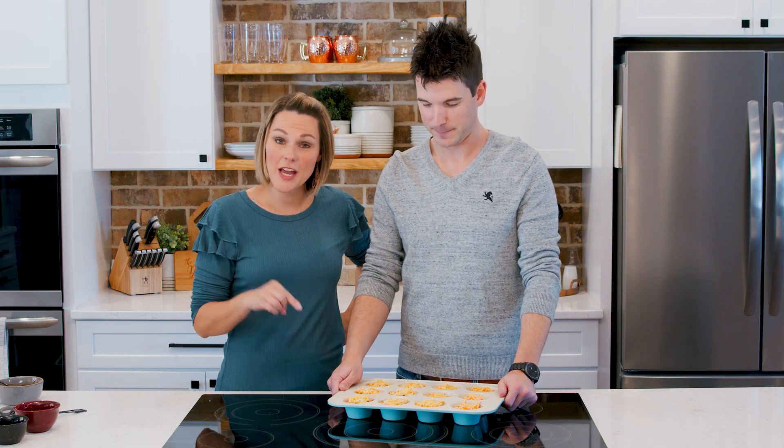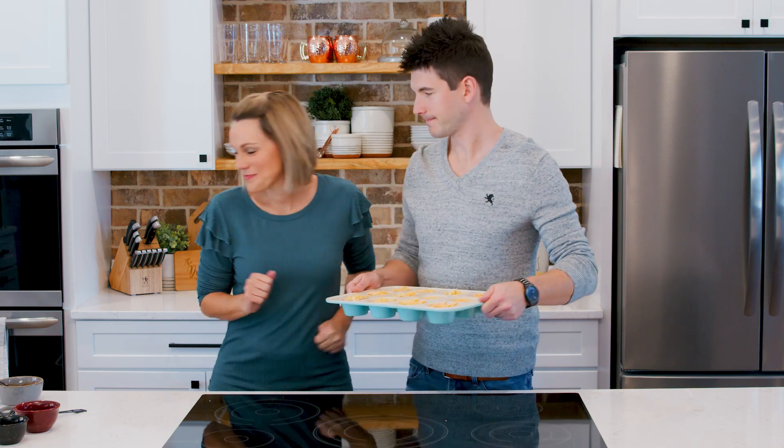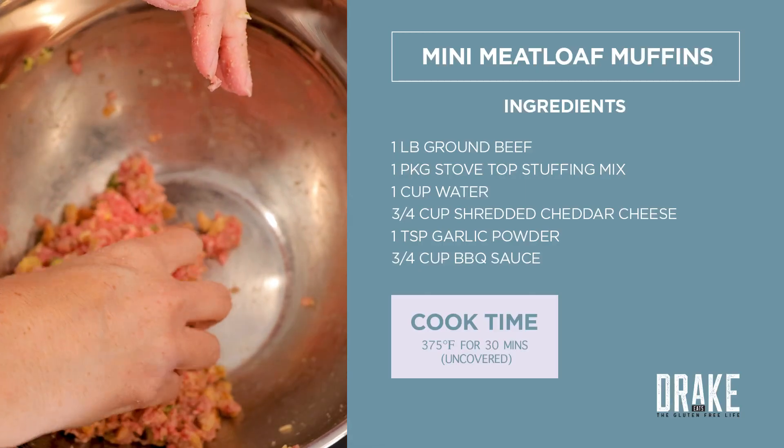This is going to go in a 375-degree oven for 30 minutes. Let's do it.